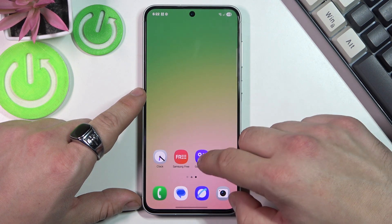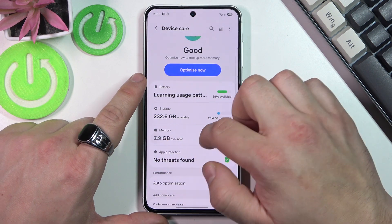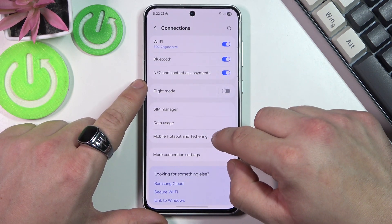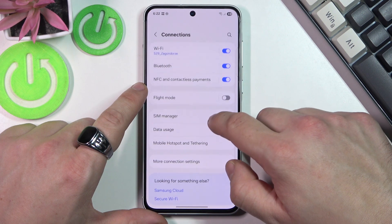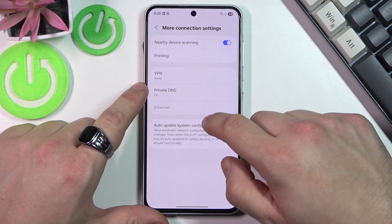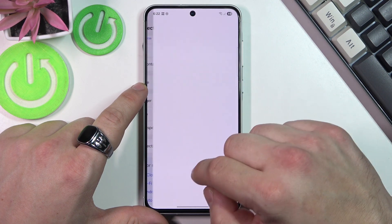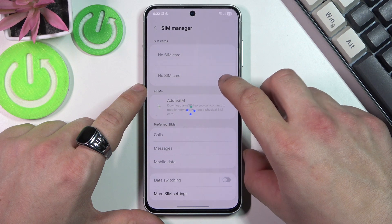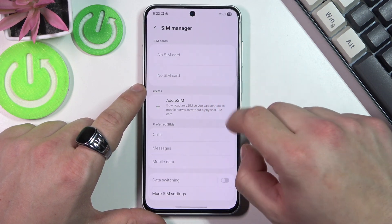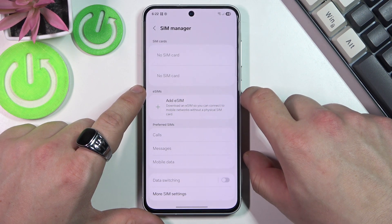Alternatively, you can check through Settings, then Connections, then Mobile Networks. Now you can switch carriers. If it's locked, you will receive an error.